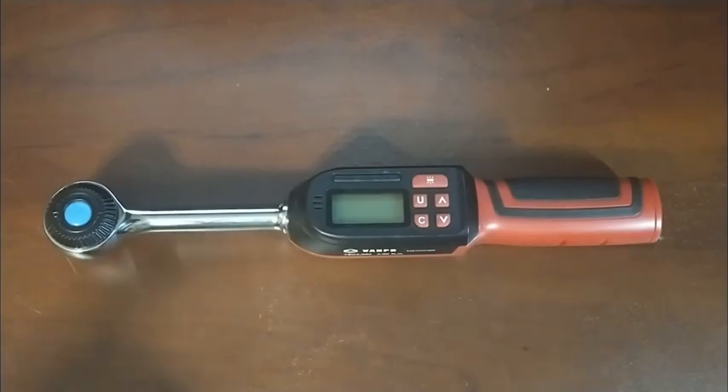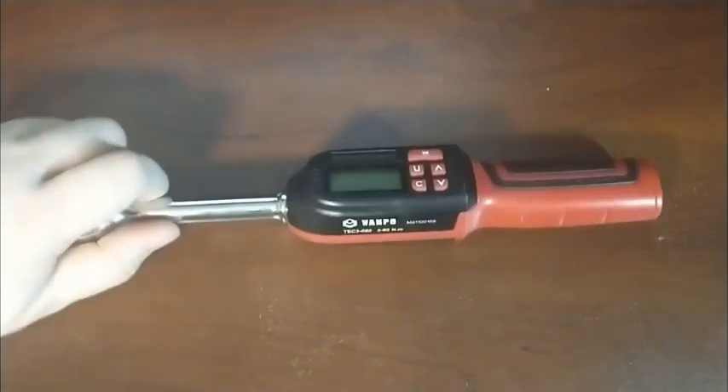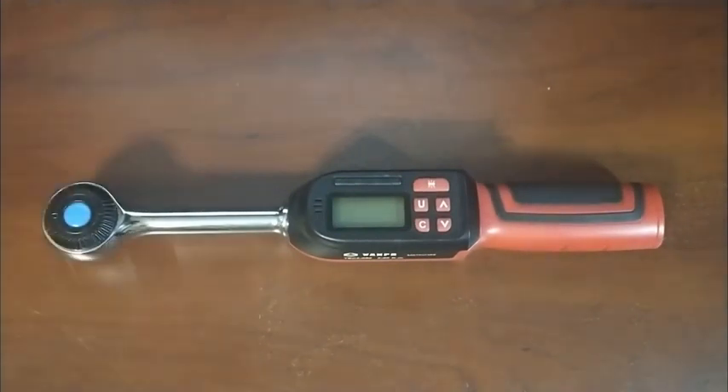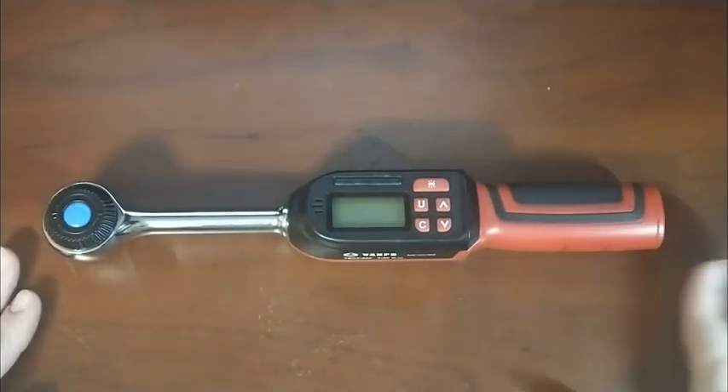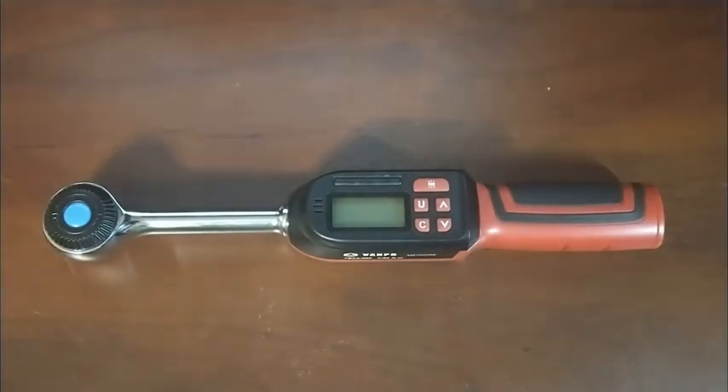I recently had the opportunity to receive one of these VanPoo digital torque wrenches for free in exchange for doing a review. So here's that review, and I want to talk about what makes these digital torque wrenches good or bad for your use and whether it's a good option.